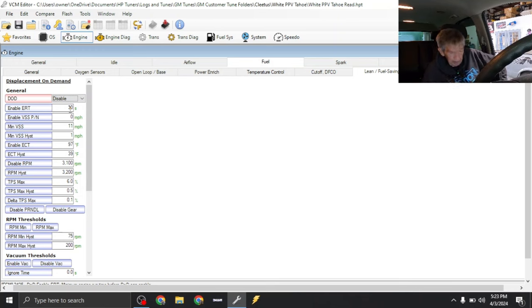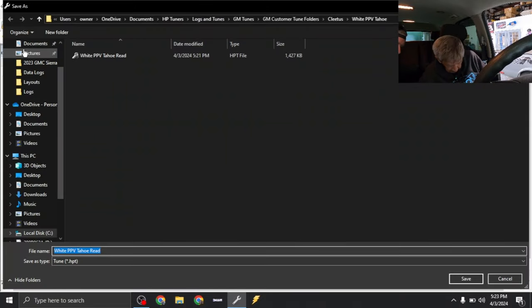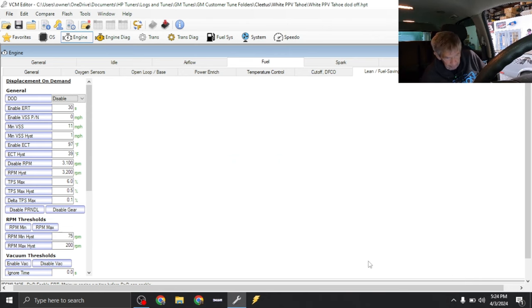So that DOD was active and now it's inactive — correct. So now the truck's going to sound better because it's got the aftermarket exhaust. If we just wanted to make that single change, we come up here to File and go Save As. We're going to delete the word 'read' from the filename and just call it DOD Off. Then hit Save. Now we're going to write this in — click the red arrow up there, and that's the Write button. So the green one was Read and the red one's Write.